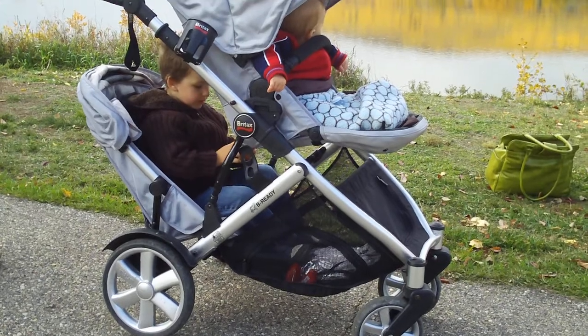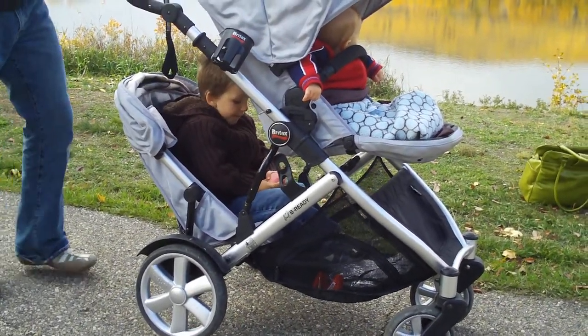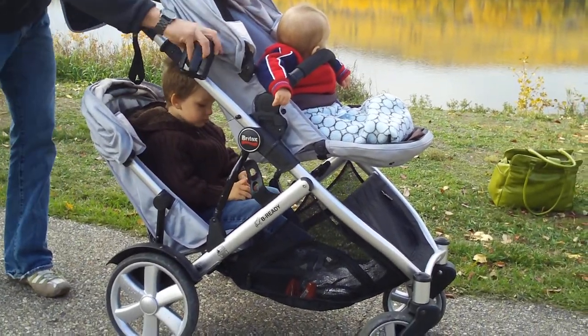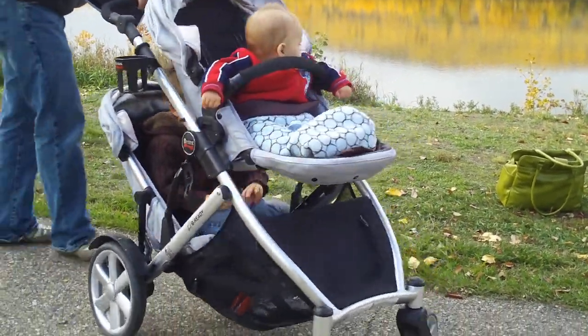It was so huge and heavy, I couldn't barely maneuver it. This has one-hand maneuverability. Even when you're on a gravel road — which we often are because we live in the north and go for walks down gravel roads — I can still move the stroller with one hand with both kids in it.